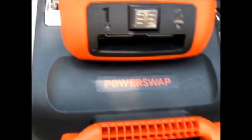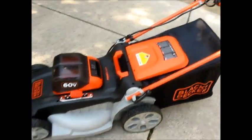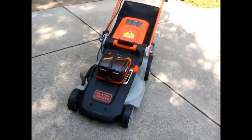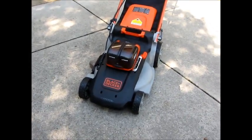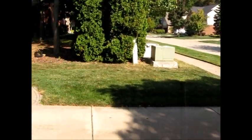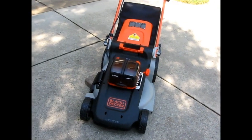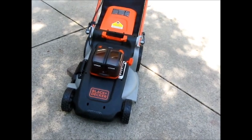Right here it says 'Power Swap.' What that means is that if you have higher grass, it's supposed to give you a little bit more speed so it will cut better. Otherwise, it goes down to a lower speed to conserve the battery. I just got done cutting this yard and I'm very happy with how it looks. It wasn't very high — an inch or two maybe — so it wasn't like really thick grass. There were a couple spots that were a little damp, but all in all it was a really nice experience. I'm looking forward to using it again.